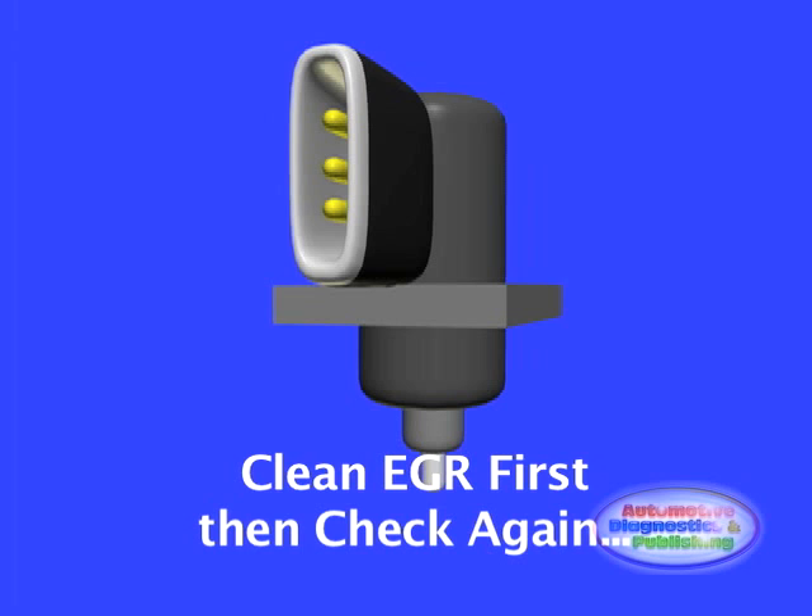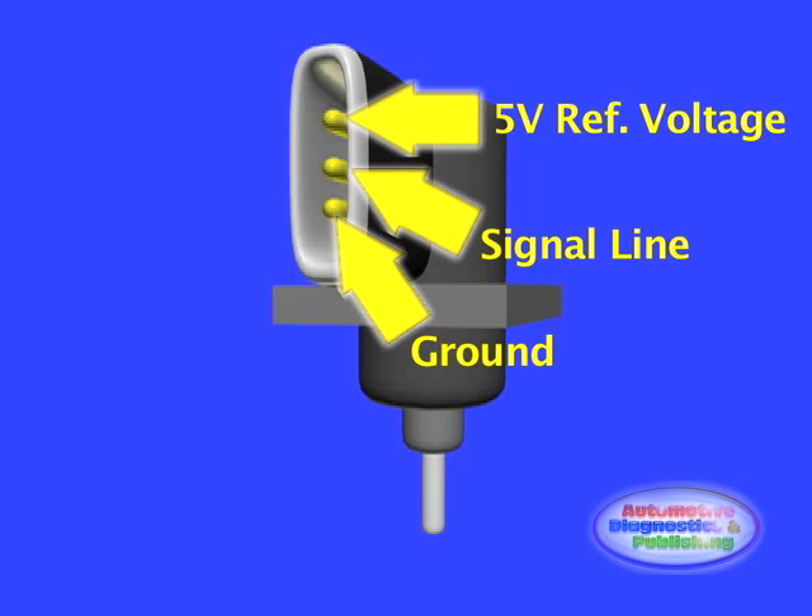Using a hand vacuum pump, apply a steady increasing vacuum and observe for correct voltage change using an oscilloscope or graphing meter. Pay close attention to any sudden drops in signal voltage.